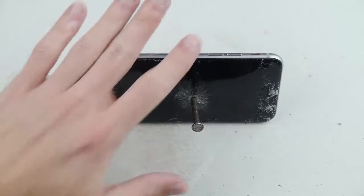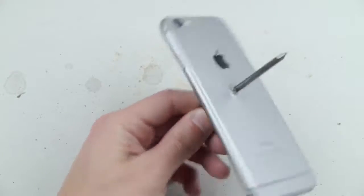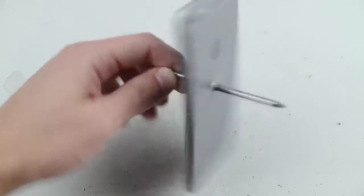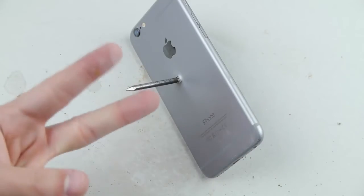Those were the five best ways to destroy your iPhone 6. As you can see, this one here is completely destroyed. Thank you guys for watching, as always stay tuned for more videos — peace out.